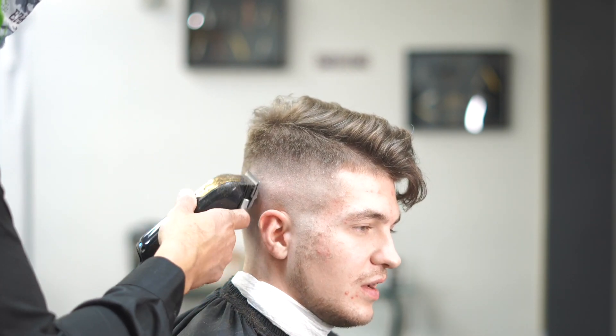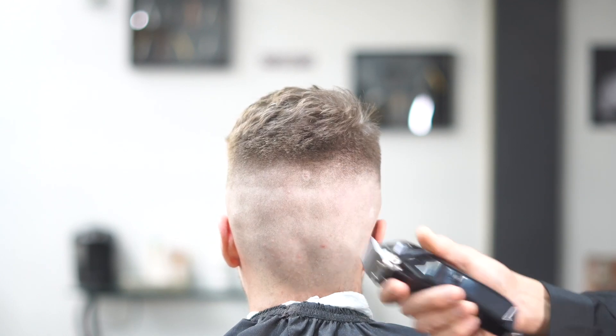He loves his hair long on top. We're gonna go ahead and put some pomade in there, comb it over — it's gonna be a great haircut.